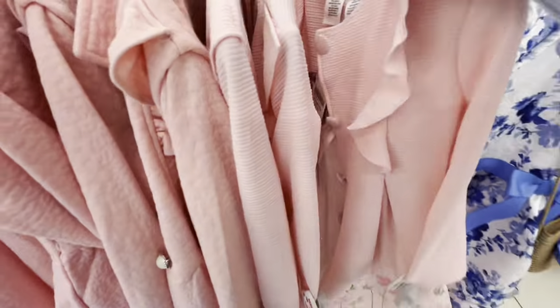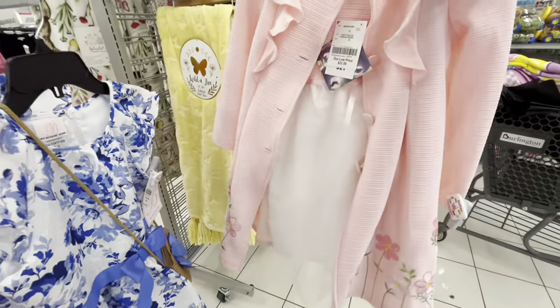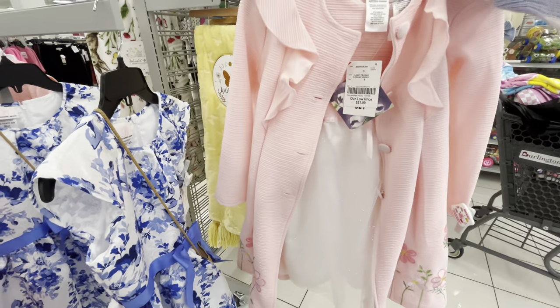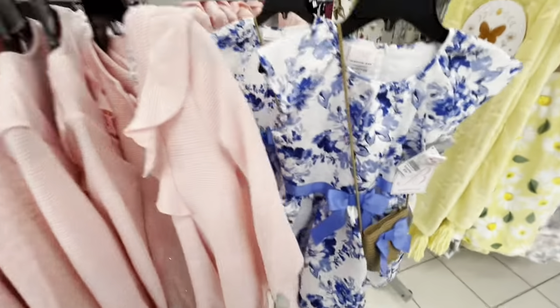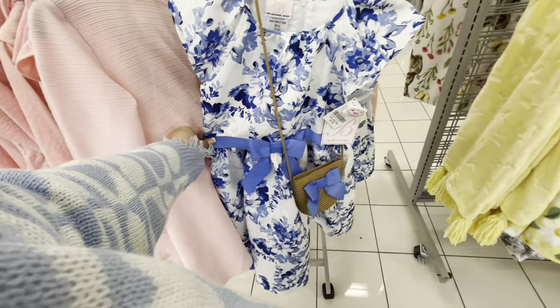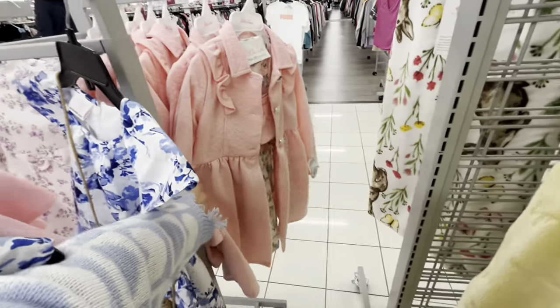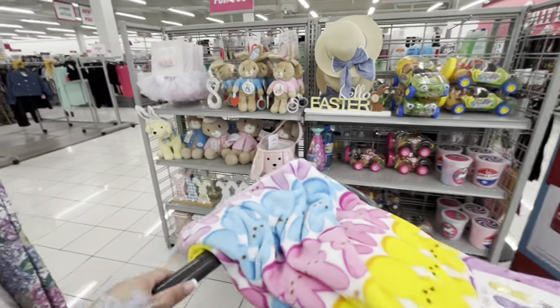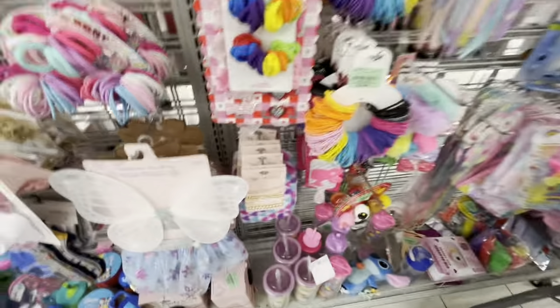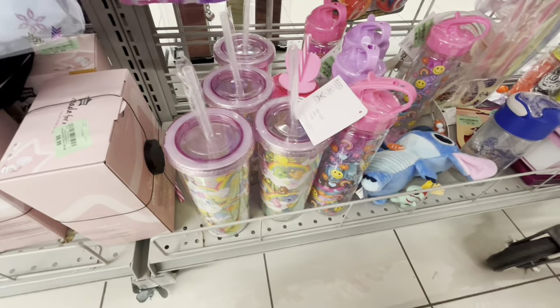This coat is so cute — it comes with a dress for little girls for Easter, $21.99, so pretty. This one comes with a purse. And there are more Care Bear tumblers here!